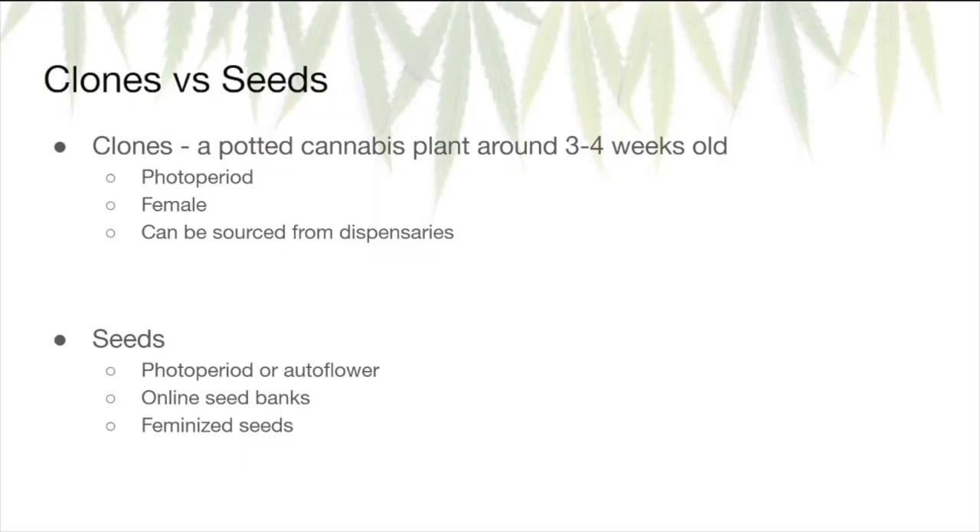When it comes to the starting point of your cannabis growth, you have a choice between clones and seeds. Clones are potted plants around three to four weeks old that you can buy from your dispensary if they carry them — they're always going to be photoperiod and female. The advantage of clones is that germination and initial planting are already done; you just transfer it into the final container and grow to harvest. If you choose to start from seed, you have the option of photoperiod or autoflower seeds. You can buy these online at any seed bank, and you can buy them feminized, which guarantees female plants.